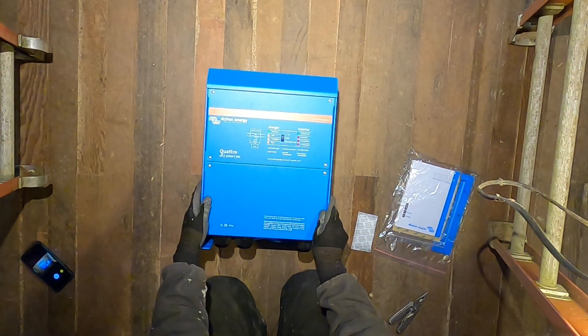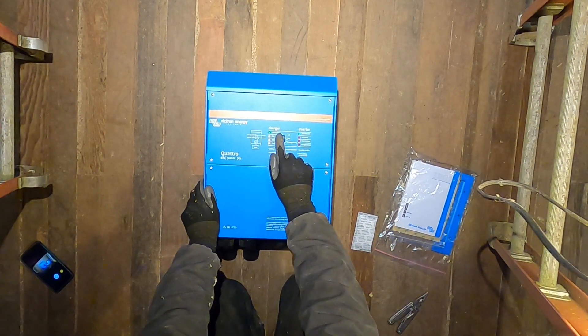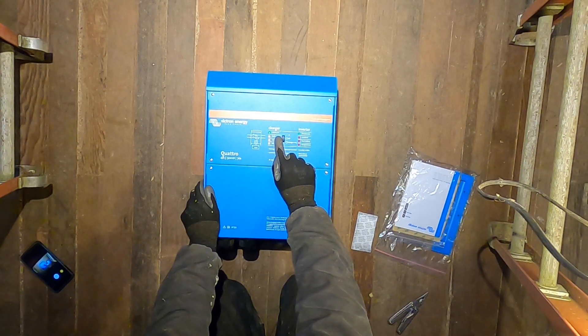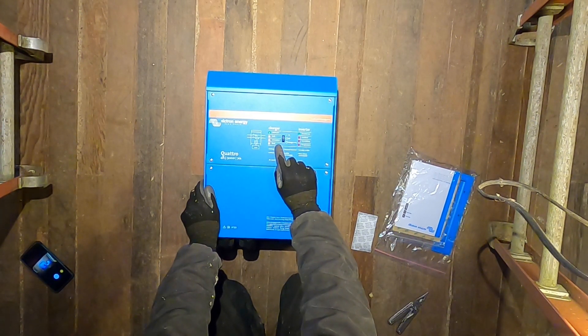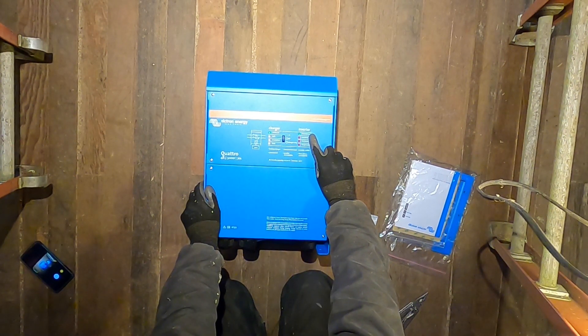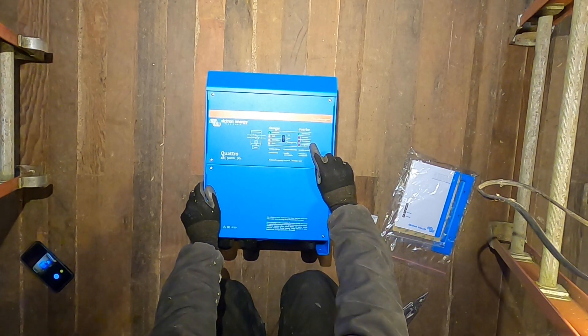There it is. Let's see what we've got — on/off/charger-only switch, indicator lights for the charger: mains on, bulk, absorption, and float. Then converter lights: inverter on, overload, low battery, temperature.